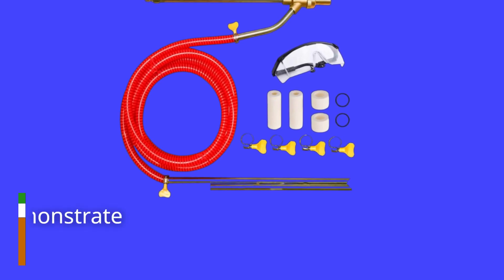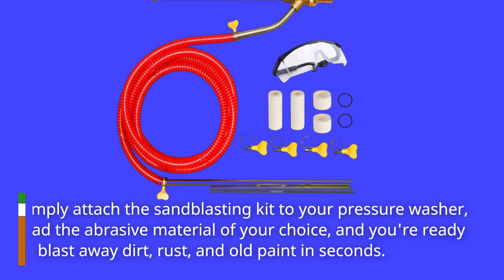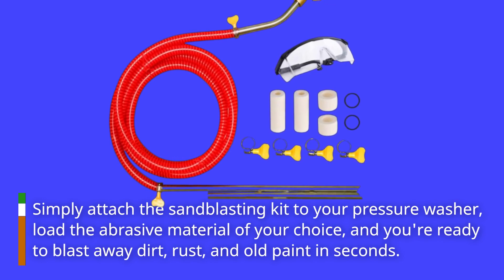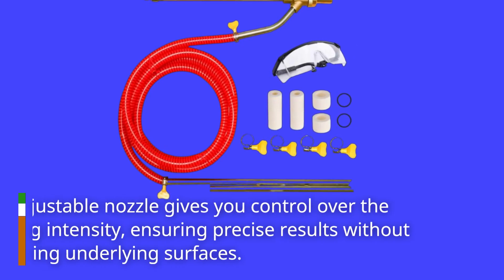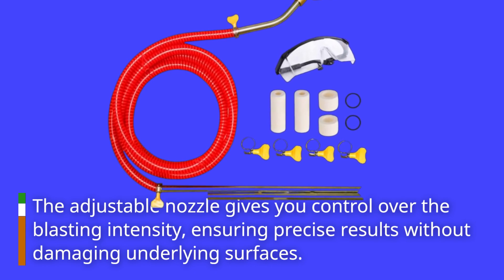Now, let's see it in action. We'll demonstrate how easy it is to set up and use. Simply attach the sandblasting kit to your pressure washer, load the abrasive material of your choice, and you're ready to blast away dirt, rust, and old paint in seconds. The adjustable nozzle gives you control over the blasting intensity, ensuring precise results without damaging underlying surfaces.